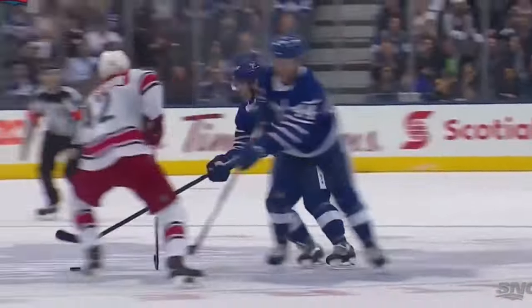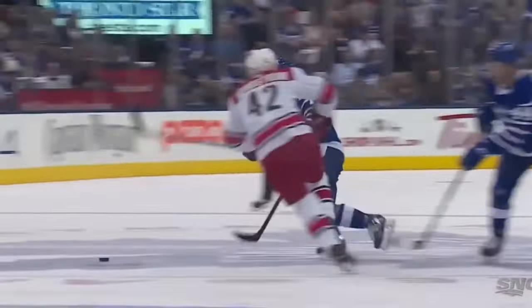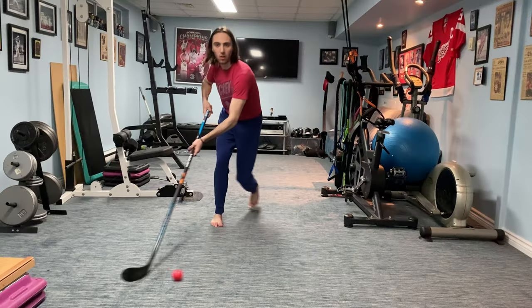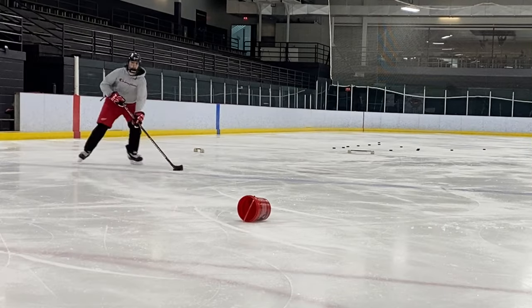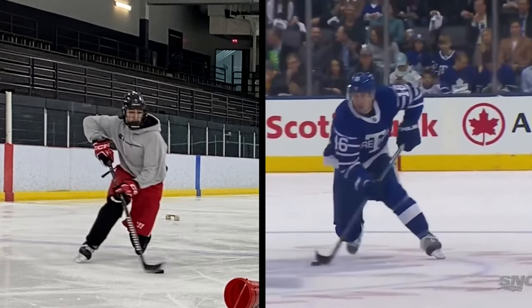What's going on everyone, Spencer here. In this video, I'm going to break down this insanely quick lateral move from Marner. We'll look at exactly what it is he's doing and of course how we can replicate it ourselves with some on and off ice drills. So make sure to stick around to the end for all that. This is an advanced mechanic, but with practice anyone can learn it. If I can learn it, you can learn it too.